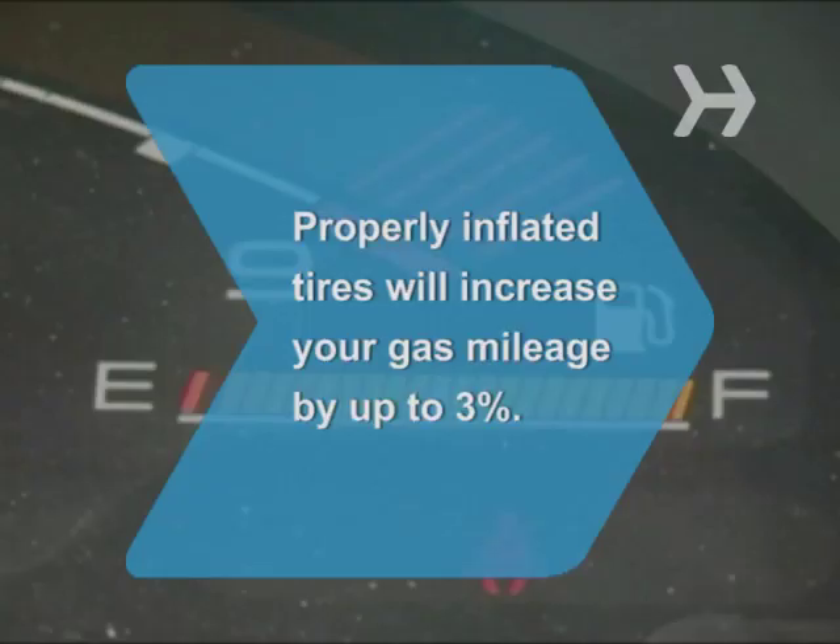Did you know? Properly inflated tires are not only safer and last longer, they will increase your gas mileage by up to 3%.